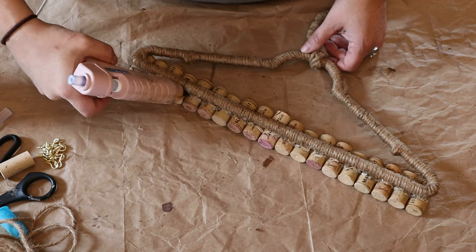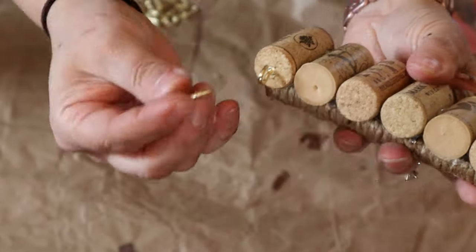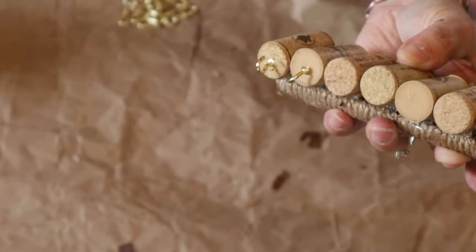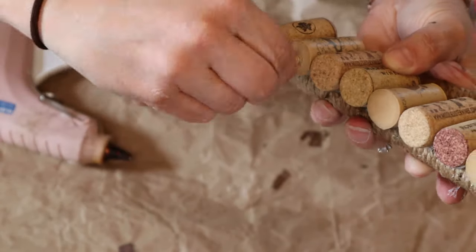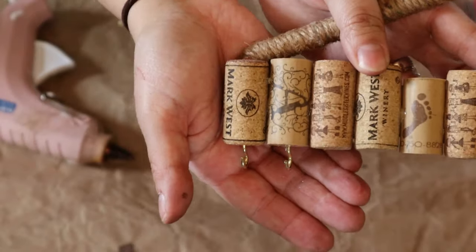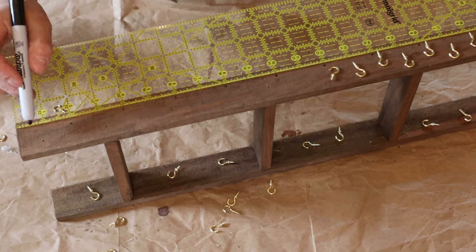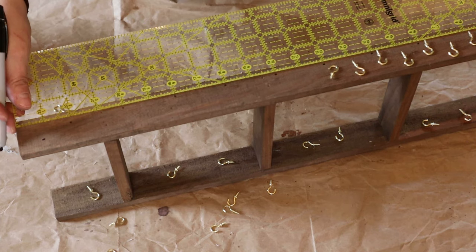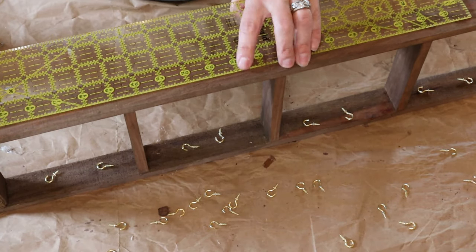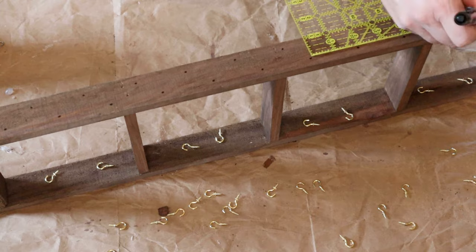Next step is to take those little hooks and you're simply going to screw them into the bottom of the wine corks. They do screw in very easily. I did apply just a tiny dab of hot glue before you twisted it completely in just so it held a little bit more, and it's very sturdy when you're complete. Now I'm just marking on the mini ladder where I wanted to hang all these little hooks, trying to figure out the pattern. I want to hang as many hooks as possible on this because I do have quite a bit of jewelry. You can obviously customize it to your liking. I did buy a pack of — I think there were 60 of these hooks — from Amazon and I had just enough.